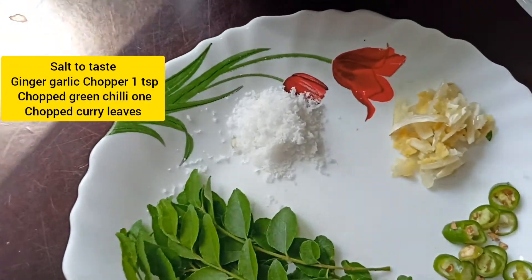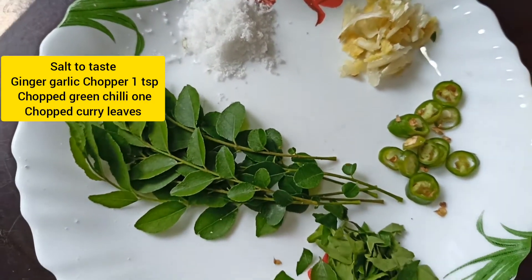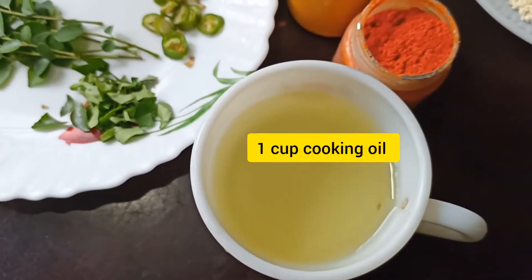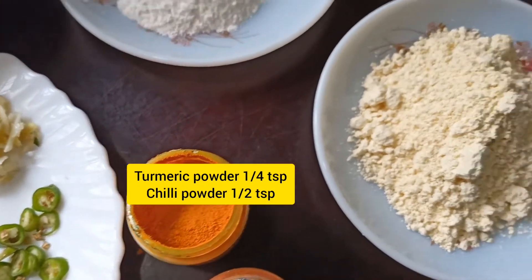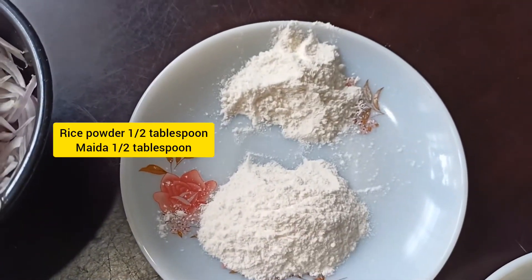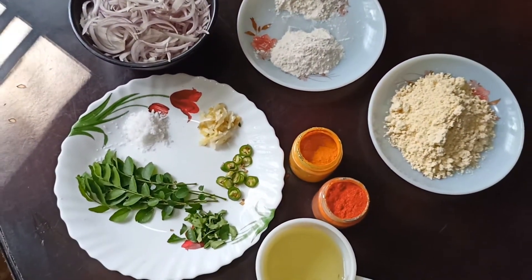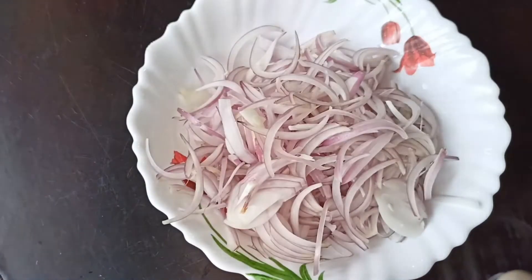1 cup of bread and 18 ingredients. 1 cup of bread, 1 cup of oil, 2 tablespoons of bread, 1 cup of butter and 1 cup of oil.